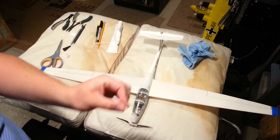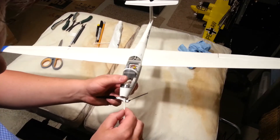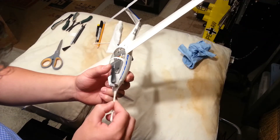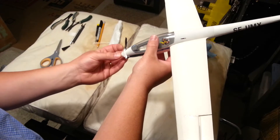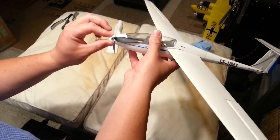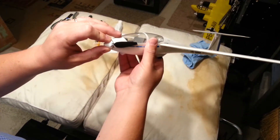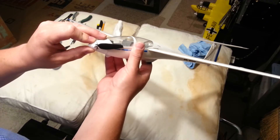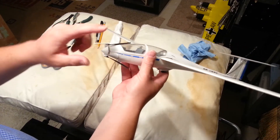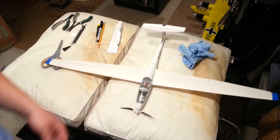I'm going to apply the medium CA to the piece, then wipe it in just two spots. Drop it quick — drop it like it's hot — and stick it on, holding it for a second. I'm not going to put any kicker on there at all. Once we've held it for a second we should have pretty good adhesion.